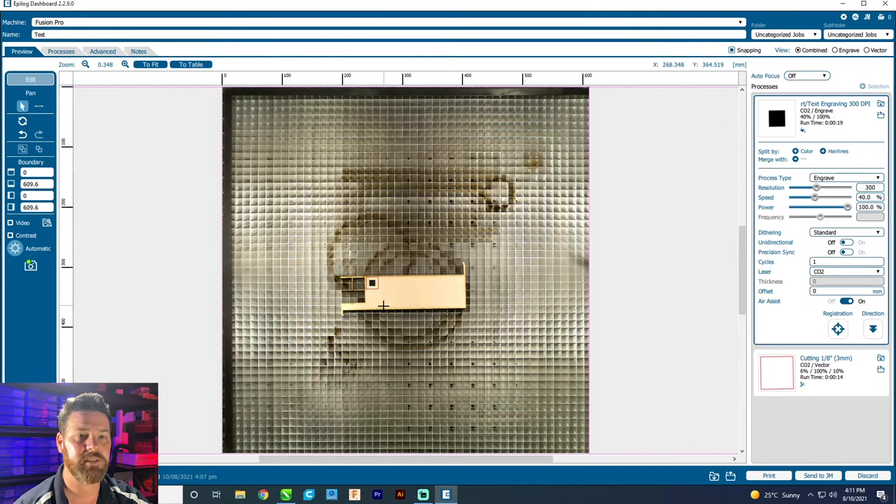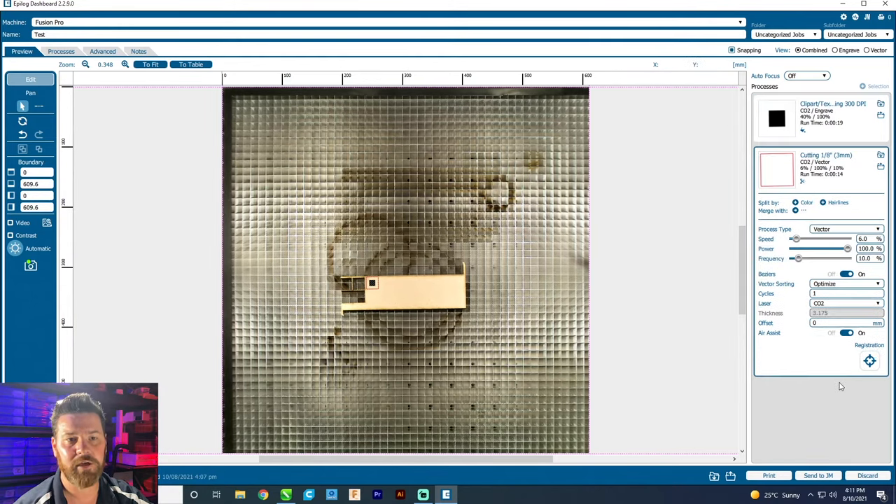But for the moment, for a little test, go with their standard settings. Make sure that both of them have got air assist turned on, because it's going to generate a bit of smoke with wood, and that one's on vector. So we're all good to go. We'll send that over to the laser now and head over to see what happens when we press print.